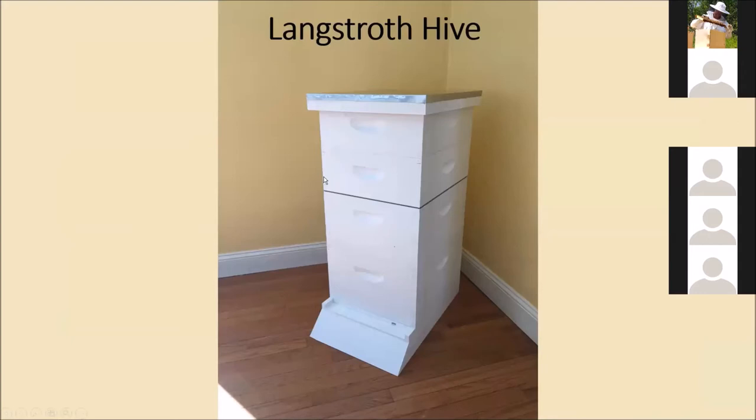The most common type of hive is called the Langstroth hive and this is a picture of one here. There are several different components and all hives will generally have similar functions but different shapes. For the Langstroth, the first component is the landing board — it's just a board at a 45-degree angle that gives bees a place to land when coming into the hive so they can walk up and crawl in with their nectar and pollen.